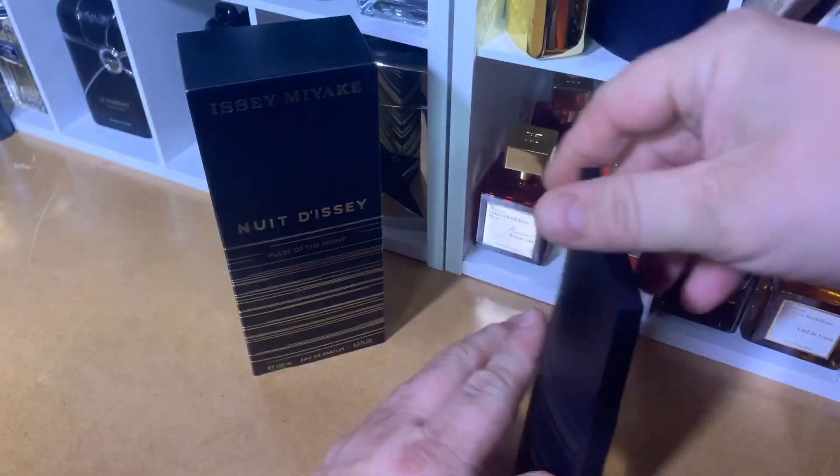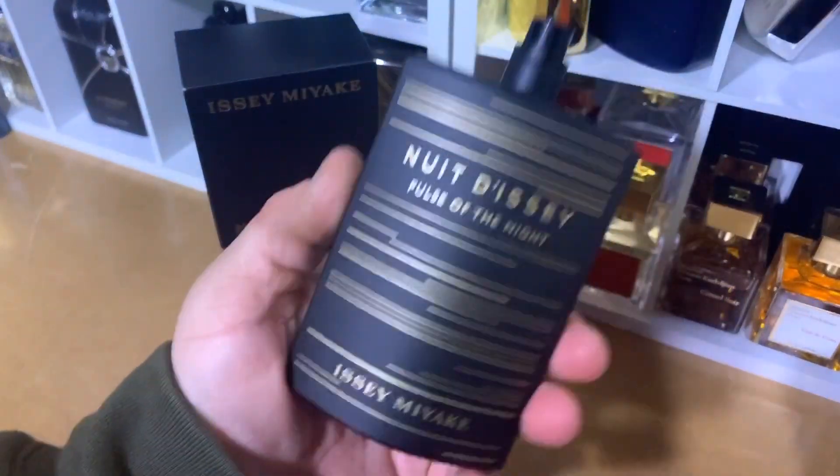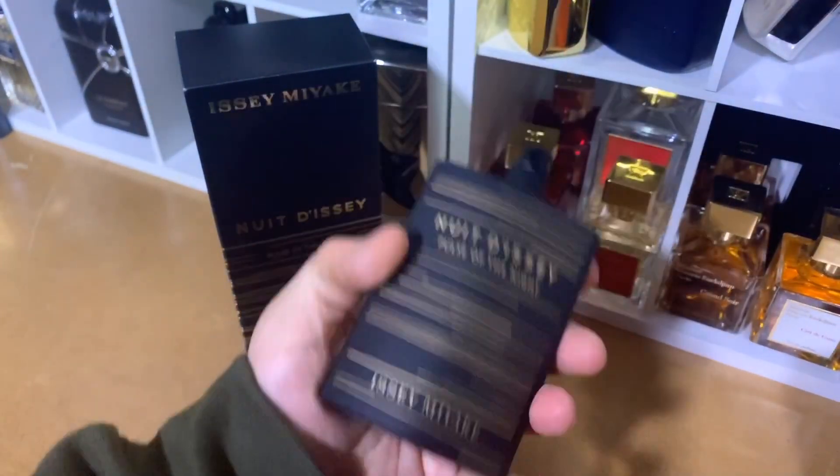A note for the accord profile: the main accords are balsamic, smoky, woody, aromatic, and amber. The top note is Khara and incense. Middle notes are Tonka bean, patchouli, and amber. And the base notes are leather, woodsy notes, vetiver, sandalwood, and vanilla.